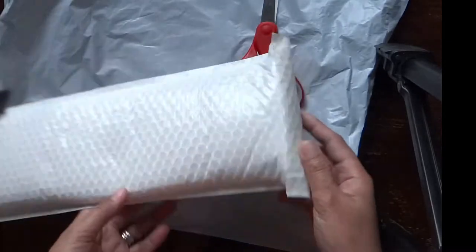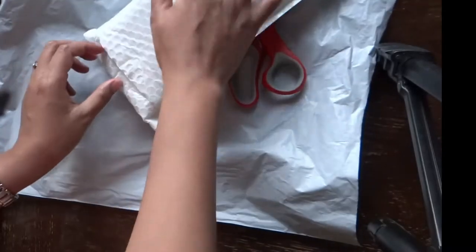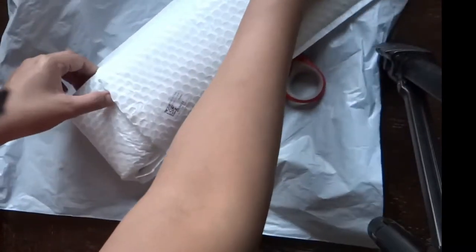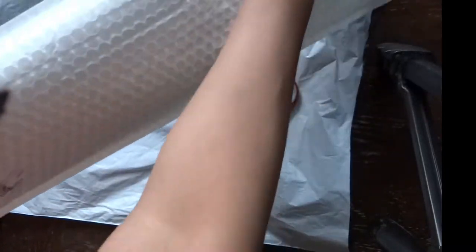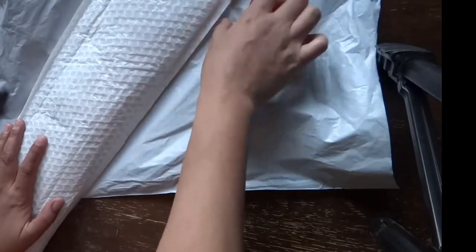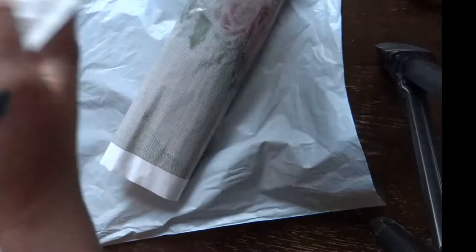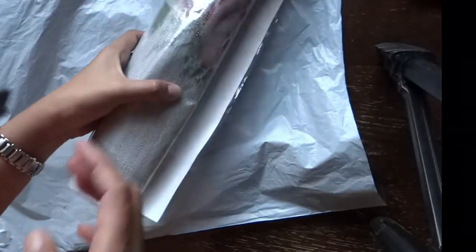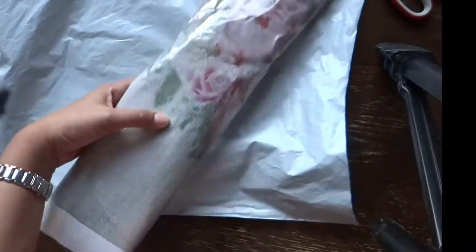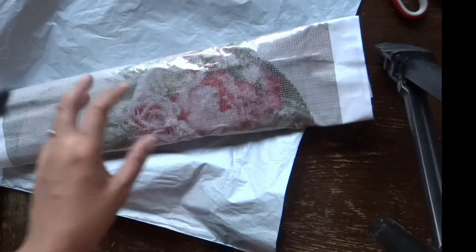Let's get started and open this one. The first item I got was a cat design — this time it's a different one, so guess what it is. This is the second item I received.